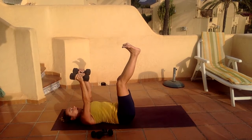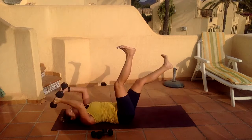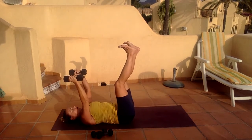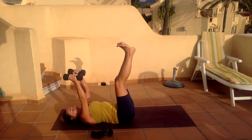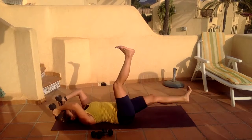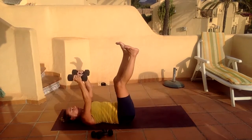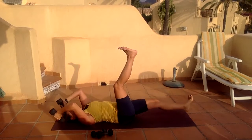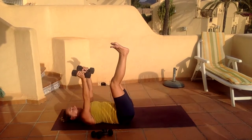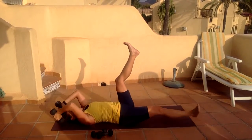I'm going to carry on moving my legs one at a time — drop one leg keeping that rotation, pull it back in, and the other side. Four, five, six, seven, eight — last two — nine, ten.